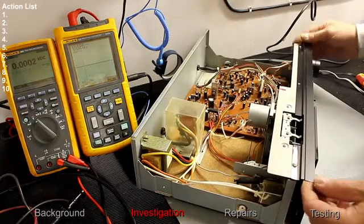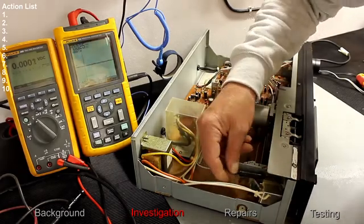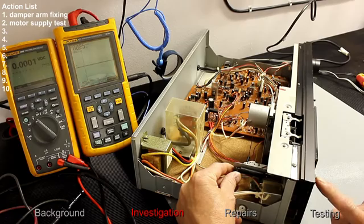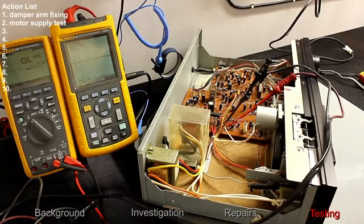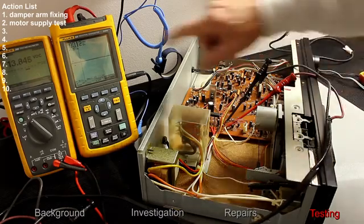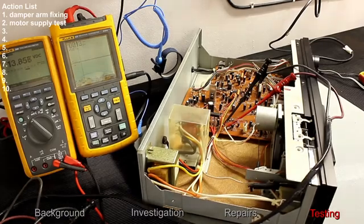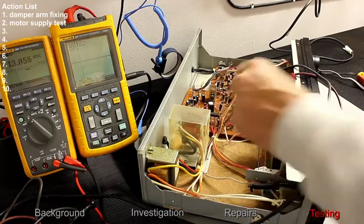Turning the unit around, I've noticed that the damper is hanging down. Holding it in position and pressing the eject button — do we get any voltage on the motor? 13.8 volts DC, very smooth DC as well. So we've got some supply getting to the motor. The motor is rated 12 volts DC, so it seems the circuit is sending voltage to the motor, but it's not running.